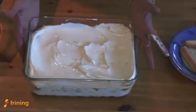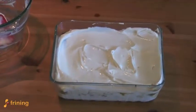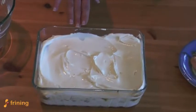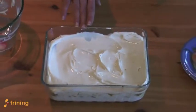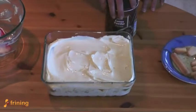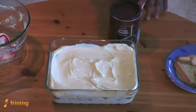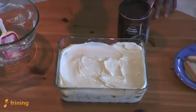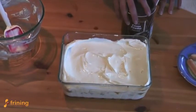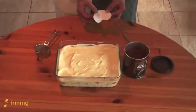Your tiramisu is now ready to set in the fridge, and the final thing is to put the cocoa on top. I always prefer to let it set properly before adding the cocoa powder, because if you add it straight away you'll find it looks quite wet when you take it out. Put it in the fridge — you'll need to leave it for three or four hours at least, if not overnight. When you're ready, then you can add the cocoa.